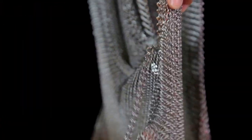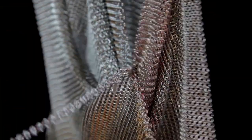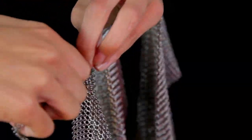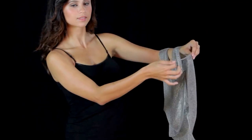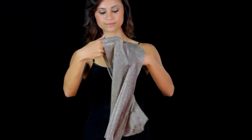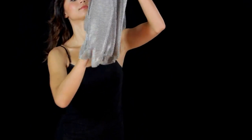She hooks the other end of the chain so that a loop is formed to make the chain look decorative. Then she puts the vest over her head like a t-shirt.